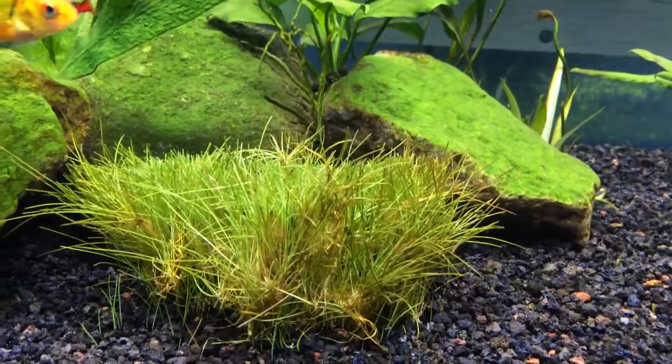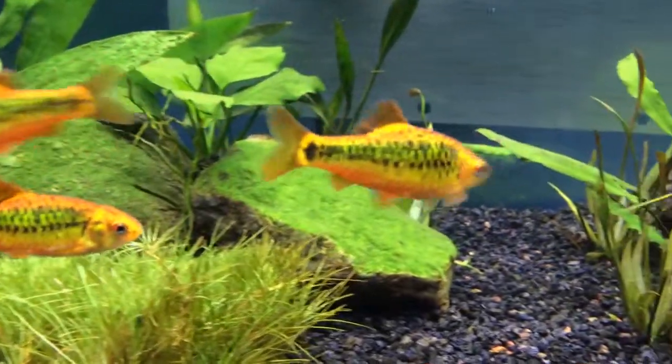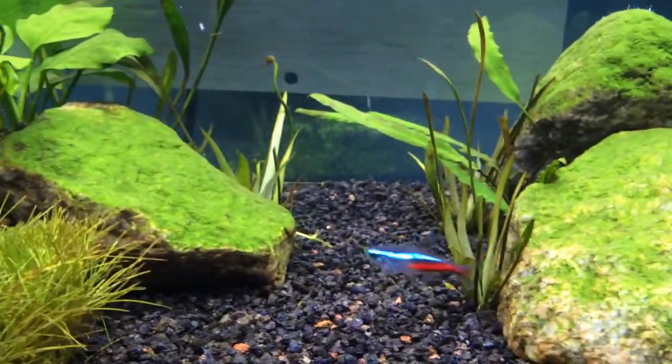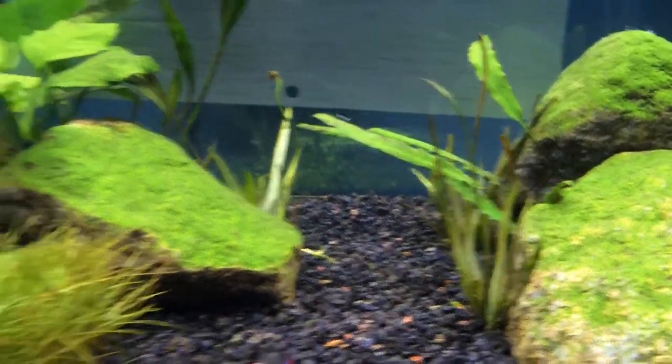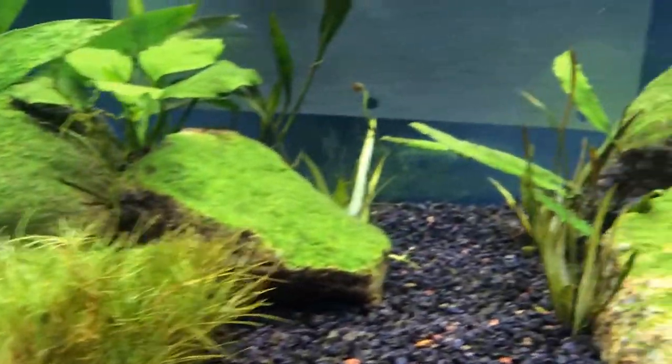Hello everybody, my name is Antonio from A Plus Fish Tanks. This is going to be my first video for the channel. I'm going to tell you about my tank, what it is, the equipment I have, and all that good stuff.